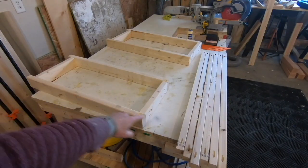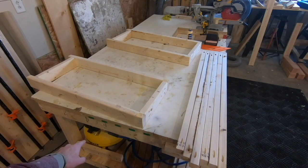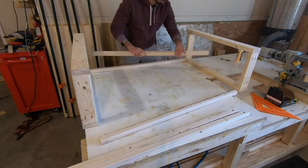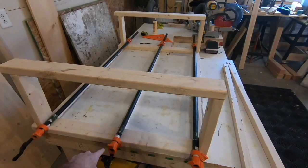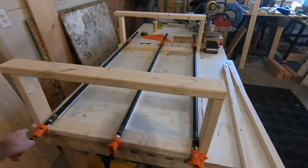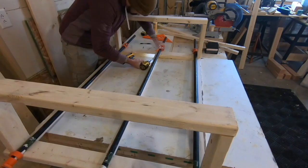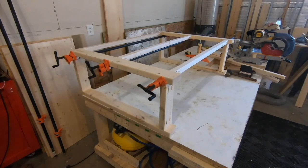Everything is cut — the two side supports and all the beams. I'm going to lay these down and put all of them on the bottom on one side, clamp them, and then put the pocket holes in. Then I'll flip it over and do the same thing on the other side. Everything is clamped across the support beams on all three and I can put the pocket holes in and secure those. Remember the pocket holes are facing down on the middle and the bottom beam, and facing up on the top beam.